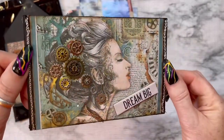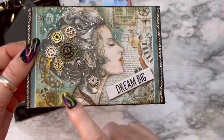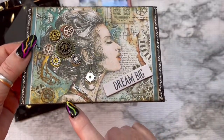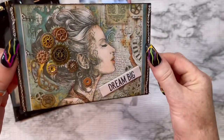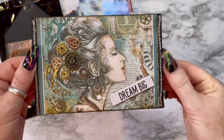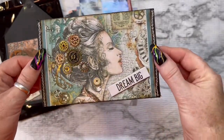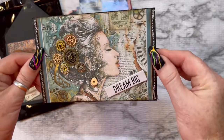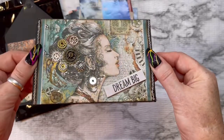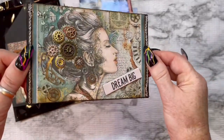I added diamond dust to her beautiful hair, glossy accent on her scarf, and then she's got a little starfish there. She was perfect for this index card and I love her — I just think she's beautiful, it's a beautiful image. That diamond dust is just amazing — it makes everything pop!